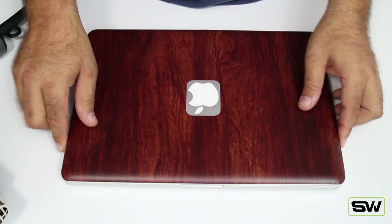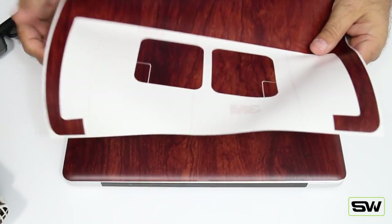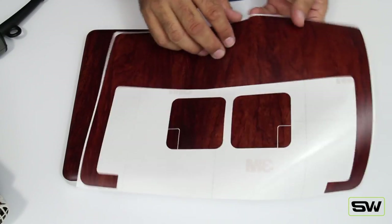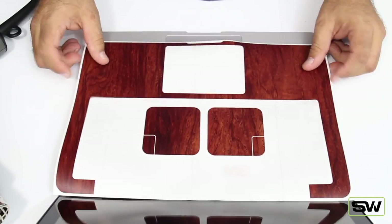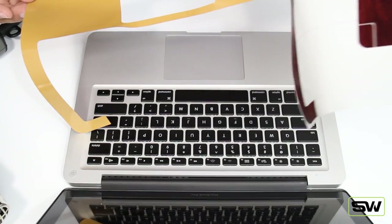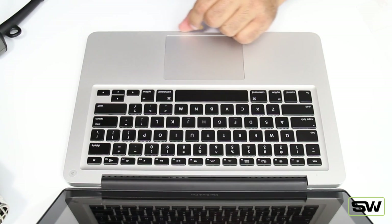Now we'll move on to the inside. Flip it over — here's the inside wrap. You'll also get what's known as a power puck wrap, which is for your power plug. You get a wrap on each side of the power plug; really easy to install. Open it up, and what I like to do is line up the bottom of the skin. On this one you can peel off the whole skin if you like — just be gentle with it, peel it off slowly. Flip it to the side and again line up the bottom edge of your MacBook.